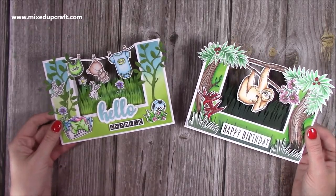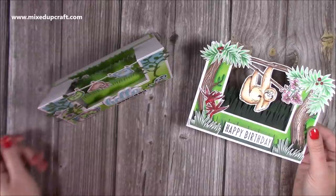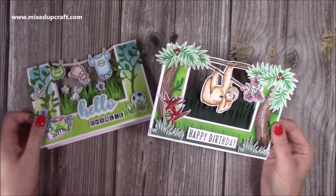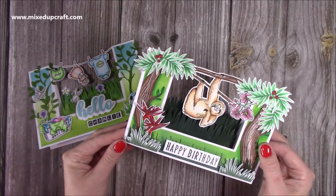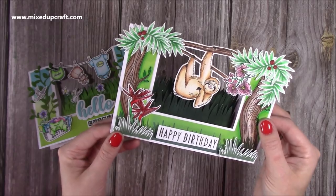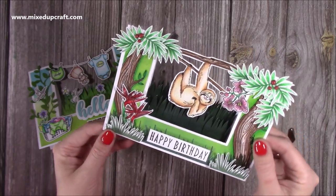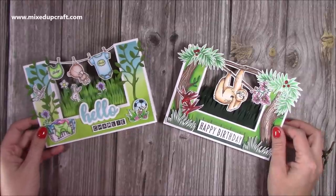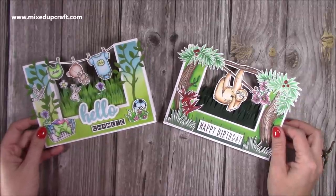Here's the other card so you can see how it stands — they're so fun. I can't wait to give this one to my sister and brother-in-law, and the other one will go into my stash for a friend. Thank you for watching. I hope you've enjoyed it today. I'll share as many links as I can in the description box as always, and I'll be back very soon with another tutorial. Thanks for watching, bye!